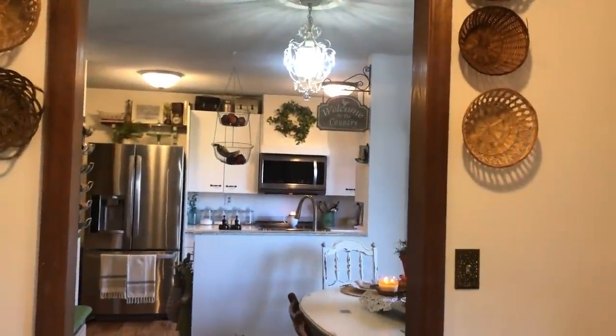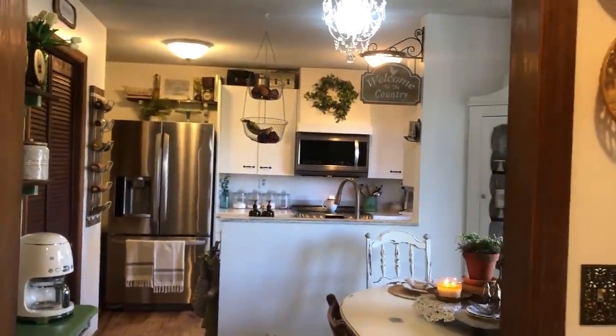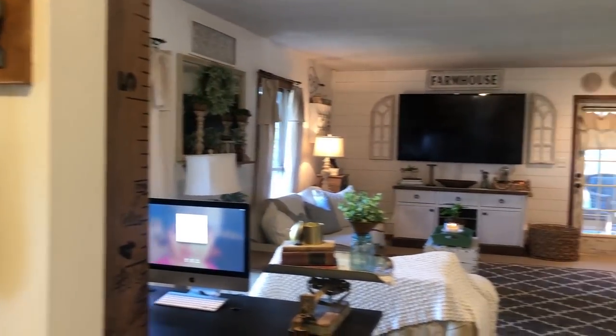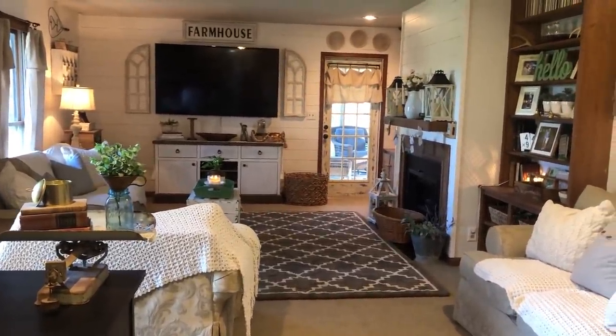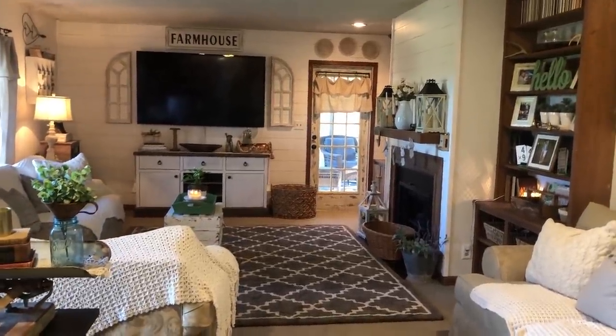Like I said, I live in a small farmhouse and we love it — wouldn't change it any other way. And if y'all have any questions on anything, please feel free to ask me on Instagram and I would be more than happy to tell you where I've gotten anything. Thank y'all so much for watching my home tour, and thank you Holly for the invite once again.